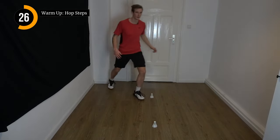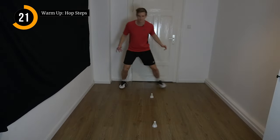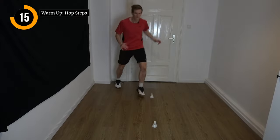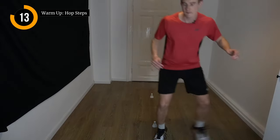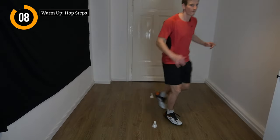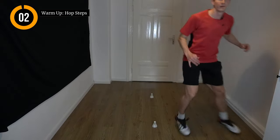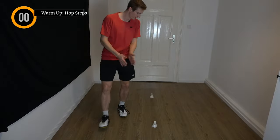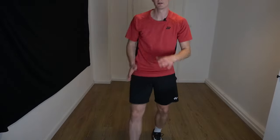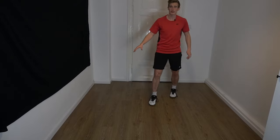And we go the other way around. Okay, good — we can put the shuttles away and dive into the first corner. We are going to start with the forehand side front court.